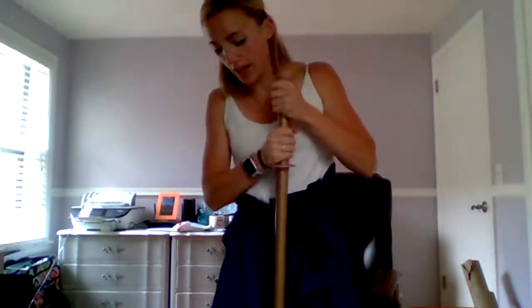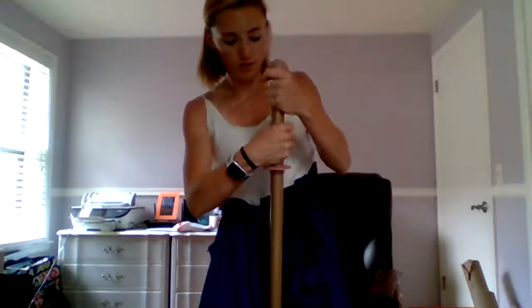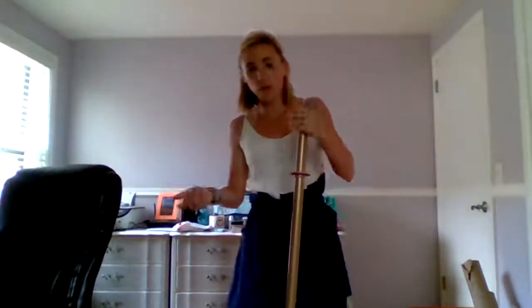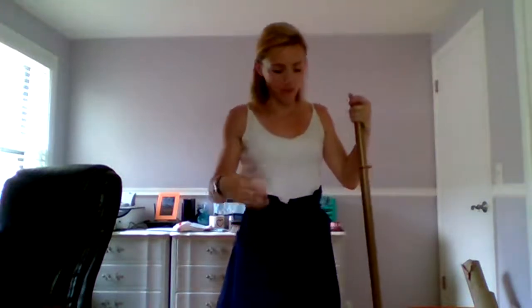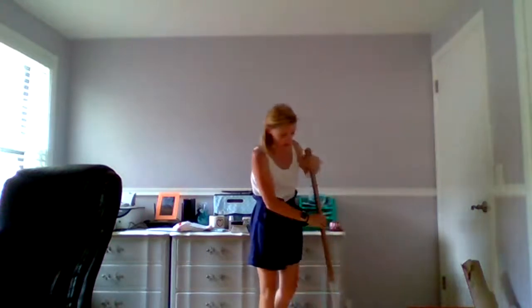Another thing I really like is that the handle goes up and down. You would normally just turn it and it goes up and down, but it should be right around where your chin is. As you're sweeping — and the dry pad is what you would use like your broom — it's not going to pick up things like Cheerios, it'll push those in front. You want to move in a figure eight motion where you're always pushing the dirt in front of your mop.